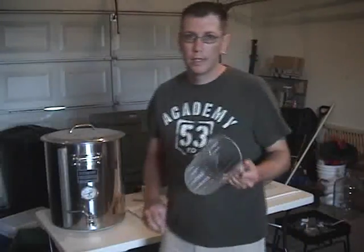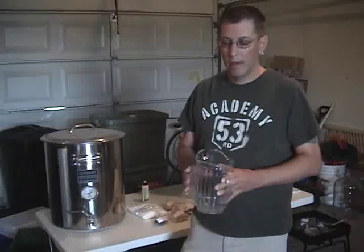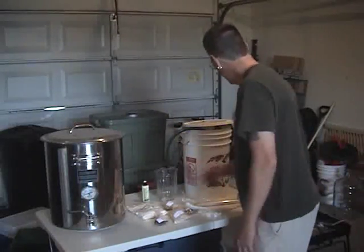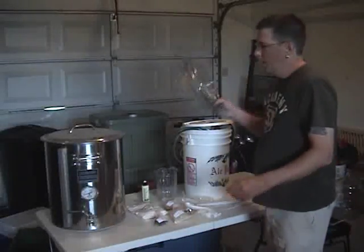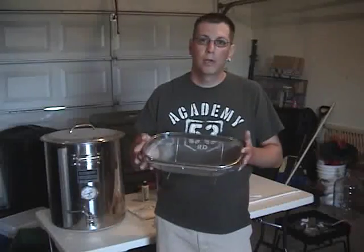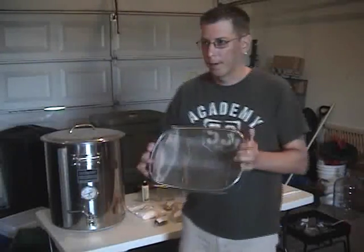There's a pitcher. I use this for when I'm sparging the grains — that will be covered in more detail, but it's always helpful to have a pitcher for pouring the water. And then also some sort of colander or screen that you can sparge the grains with. You'll see how we use this a little bit later on.